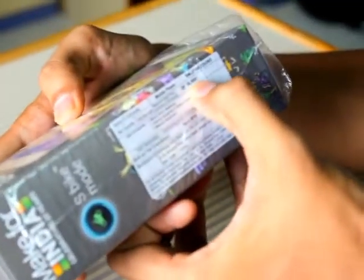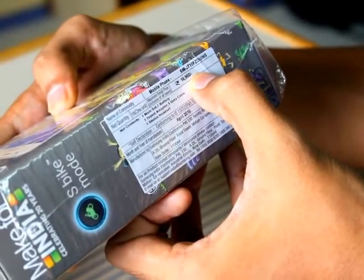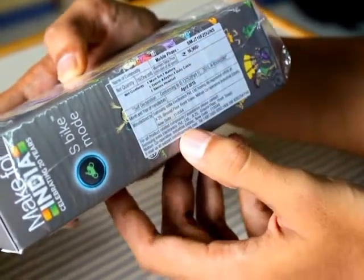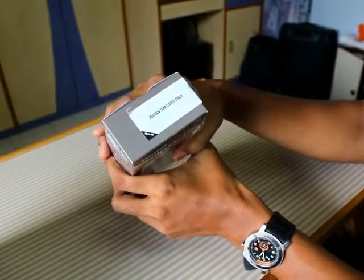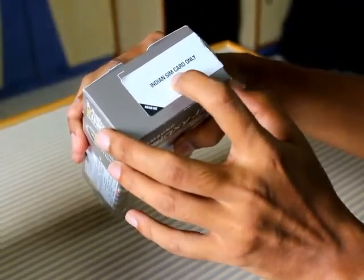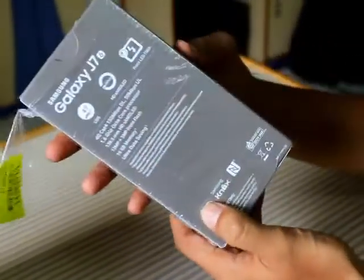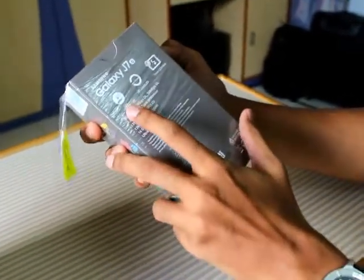The MRP of this phone is 16,900 rupees as mentioned on the box, but it is actually available for 15,990 rupees on Flipkart. The phone works on Indian SIM cards. Let us have a look at the specs and features of the phone.